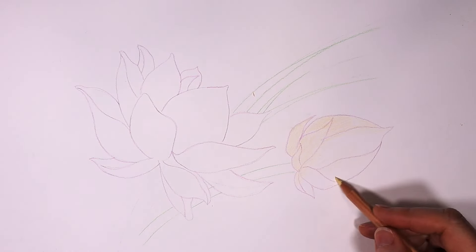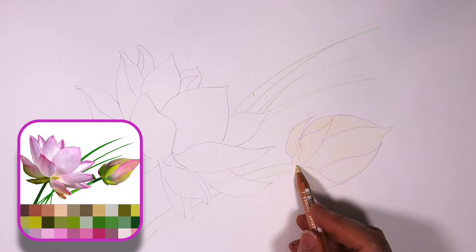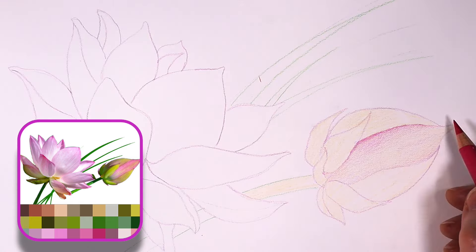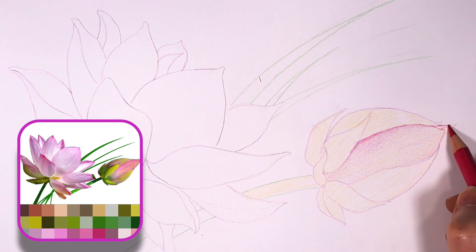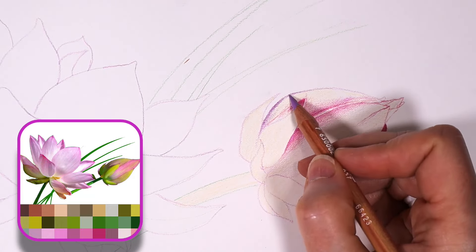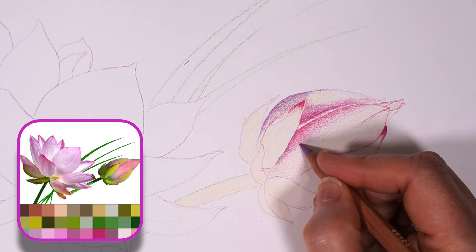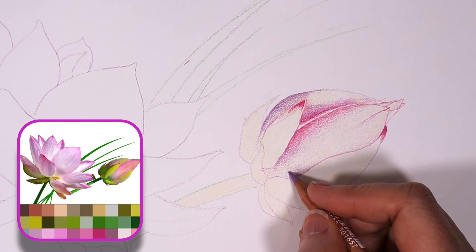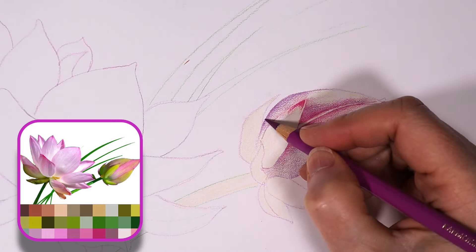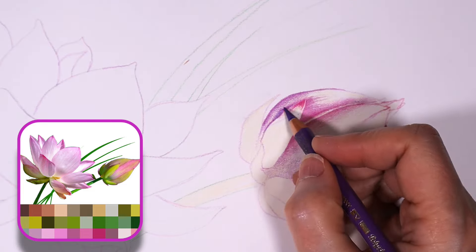Now let's focus on the bud. To create depth and dimension in my drawings, I rely heavily on layering. When working with lighter subjects like these flowers, I prefer to begin with the lightest hue available. In this case I'm using a light yellow as a base layer for the entire bud. I always analyze the overall image to understand the color palette. Looking closely at the color palette I notice a predominant presence of cool colors, especially in the pinks, and these cool tones mix well with the greens, resulting in a harmonious blend.